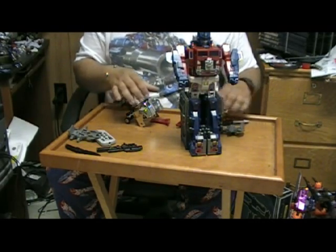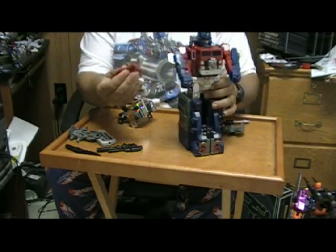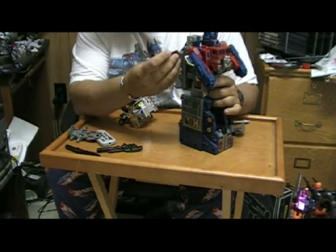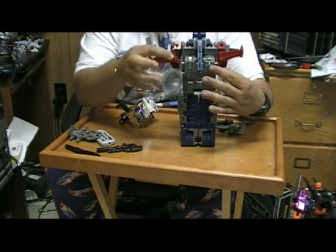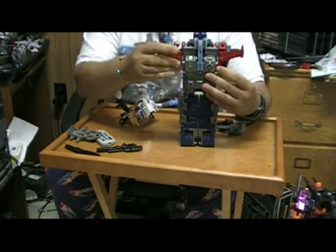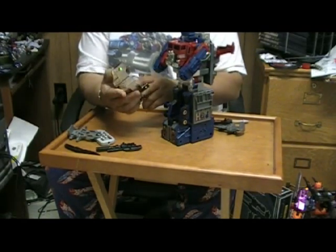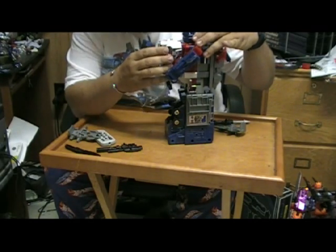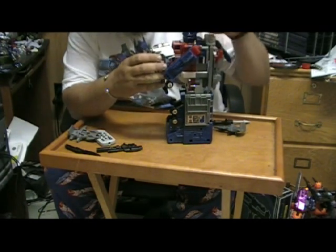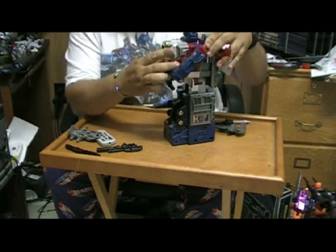So once you get it to that point, you can take the little wings from God Bomber and stick them into these holes on the side like this. Then take the nice chrome chest piece — and I'm always nervous about scratching something whenever I do this — but this just goes over the chest just like that.